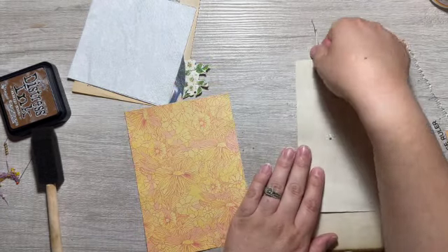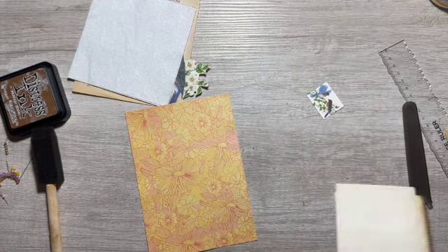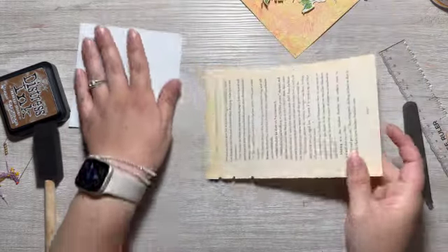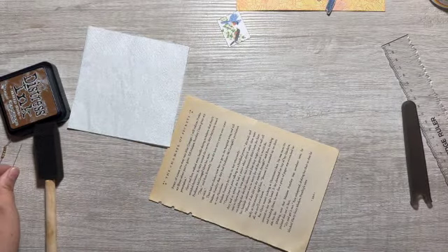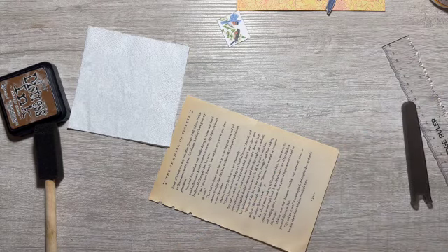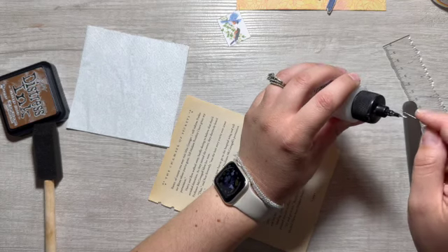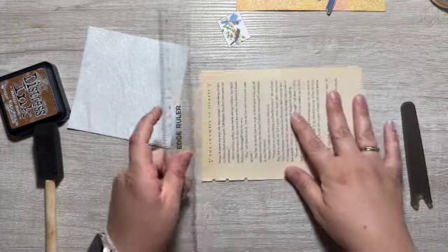All right, we're back on track. Let's do some book page prepping and napkin prepping. My glue is exploding. This is what happens when you refill it. It blows bubbles. Put its little thing back on.